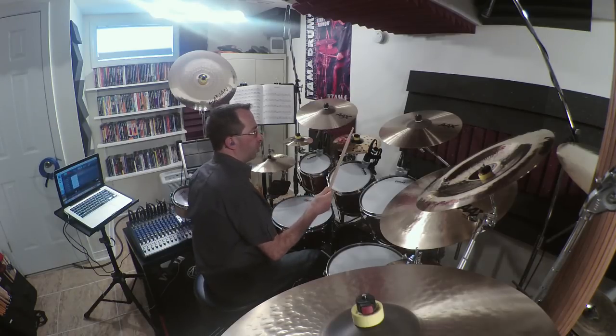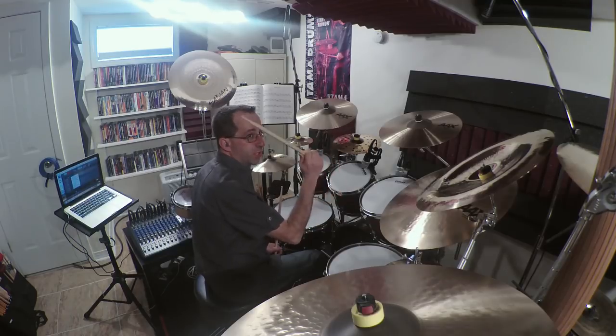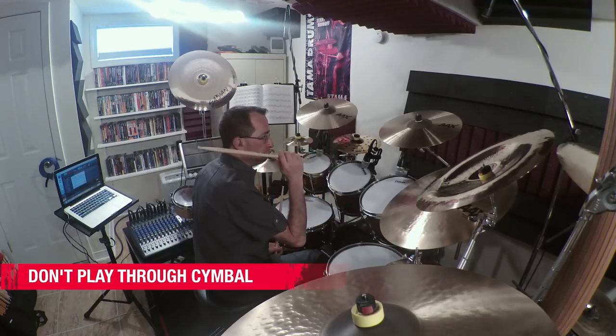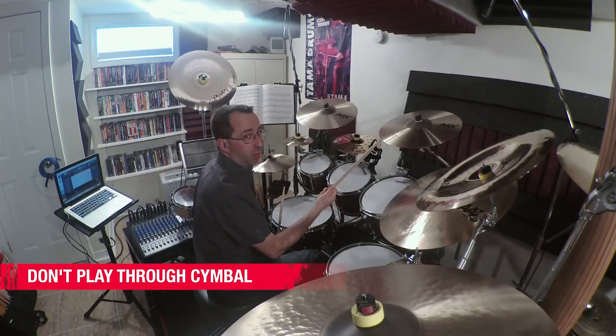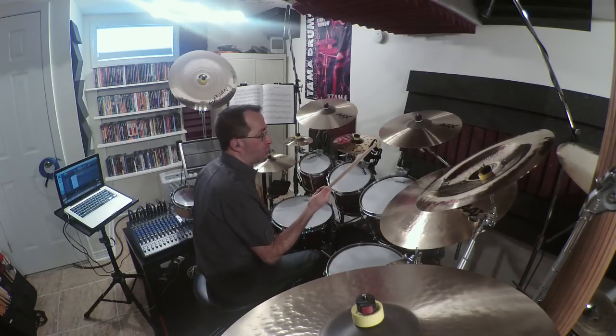When you play a crash cymbal, it seems pretty straightforward, but there are a couple of things I've noticed that you should keep in mind that my students sometimes don't do. One is you need to come off the cymbal so that you don't put a lot of stress on the cymbal and eventually break it. No matter how good quality of a cymbal you have, if you hit it too hard the wrong way, it'll break.